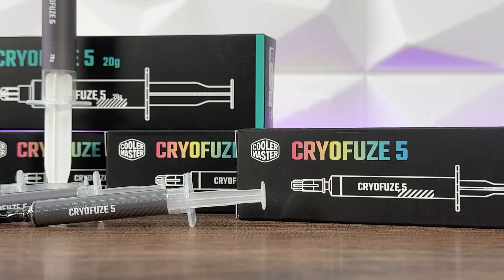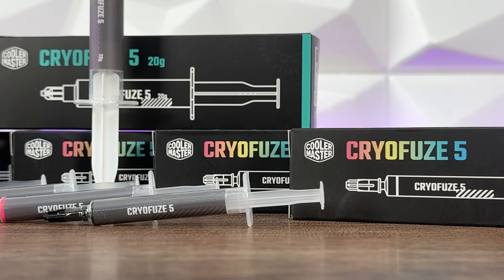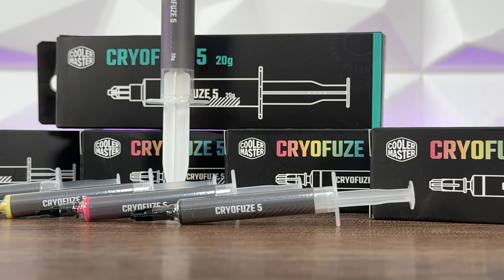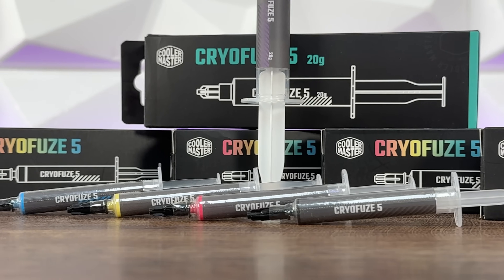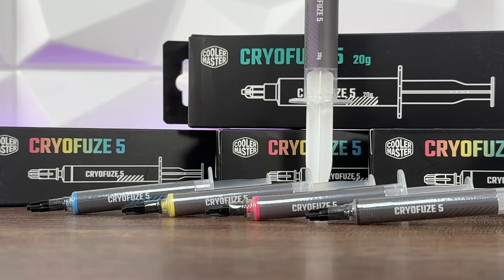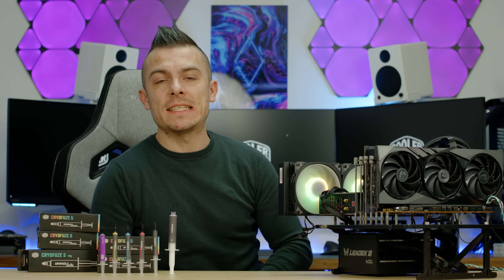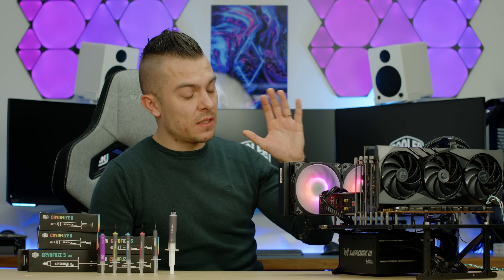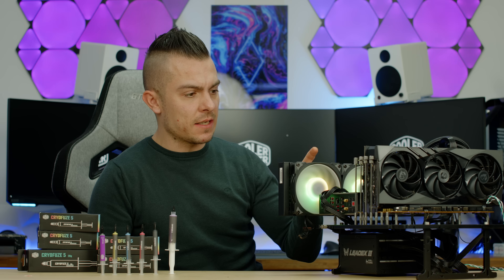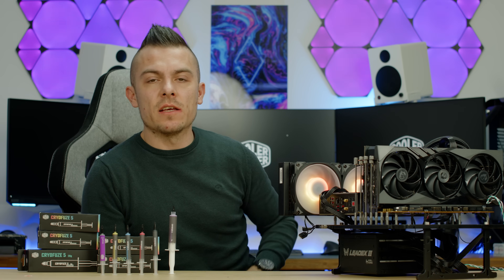I ran the same benchmark on the same test bench as all my thermal paste comparisons: MSI MPG B650 Carbon Wi-Fi paired with AMD Ryzen 9 7900X3D, cooled by an InWin MR36 AIO.